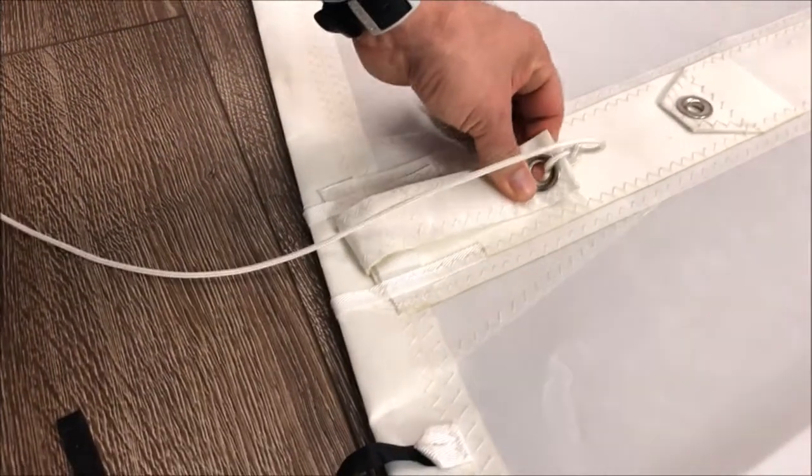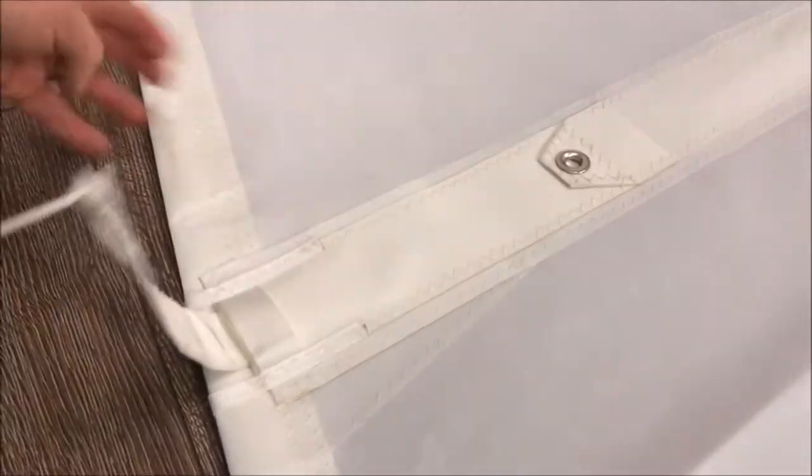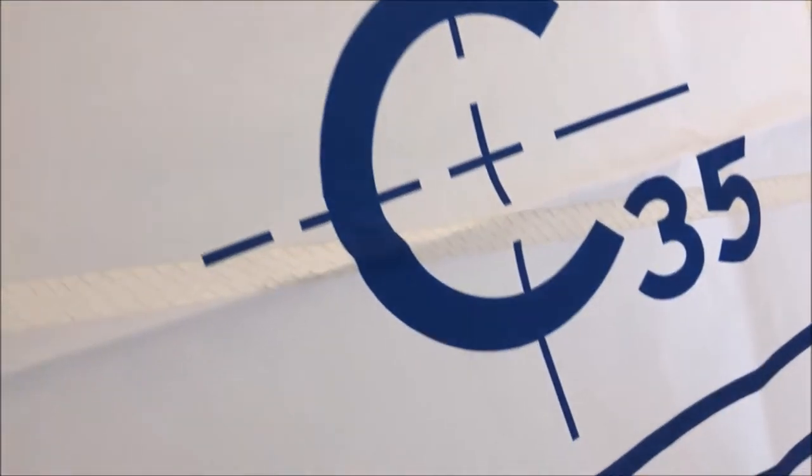With these full battens we have the tie-in configuration, so you can add a lot of tension and control along the leach of the sail. The customer also wanted the customized Caliber insignia, which looks great — especially with the draft stripe right below it.